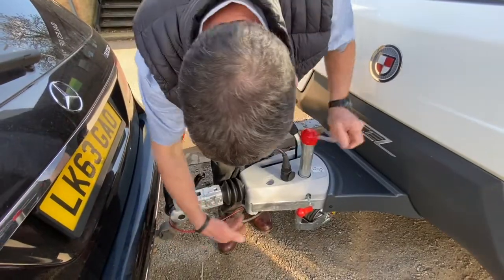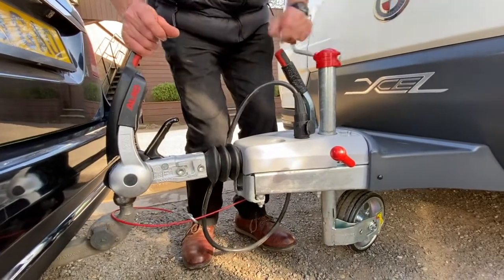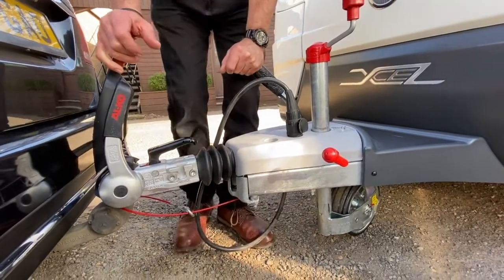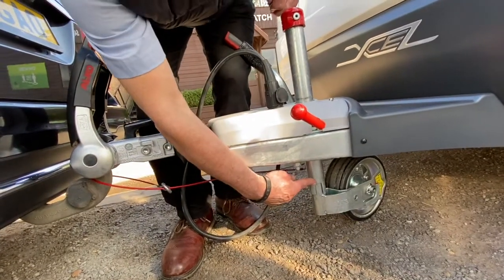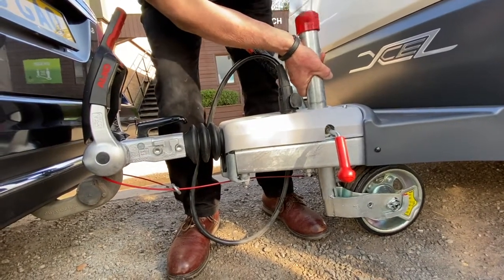Next, get the ball hitch to engage onto the tow ball. I'm using the jockey wheel assembly to do so and I just need to give it a little bit of a waggle to get it on — handbrake off a little bit. There it goes, I just need to travel it on. With the jockey wheel assembly, it's got a cutout between the outer and inner shafts, and you wind it down so that those bits go into each other.